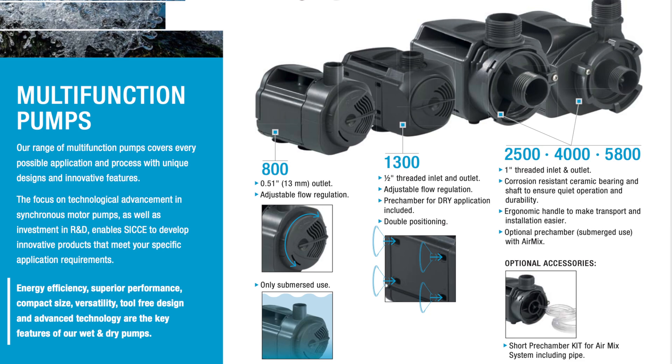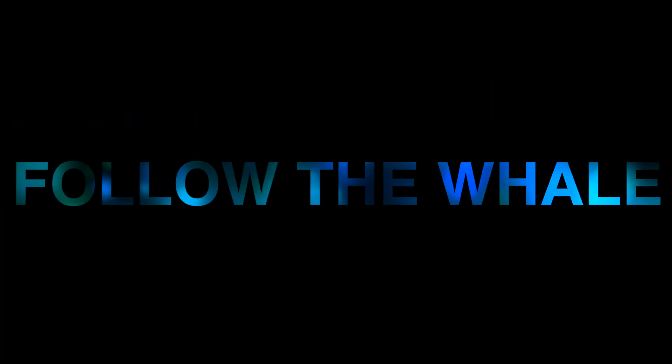The Multi-Pump is a multi-functional pump covering every possible application and process with unique design and innovative features. Energy efficiency, superior performance, and compact size give the Multi its name. Value meets quality.